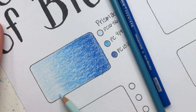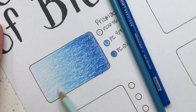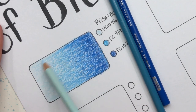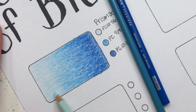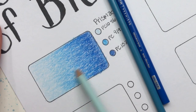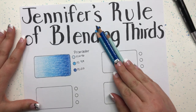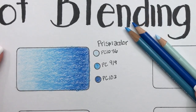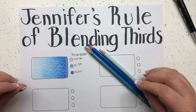In this example I picked three colors from the same family — just different tones: light, medium, and dark. I usually pick three colors when using Jennifer's rule of blending thirds because they work together so nicely. There you have it — that is the basics of Jennifer's rule of blending thirds. Isn't that beautiful? Now we're going to go on and show you some more tricks.